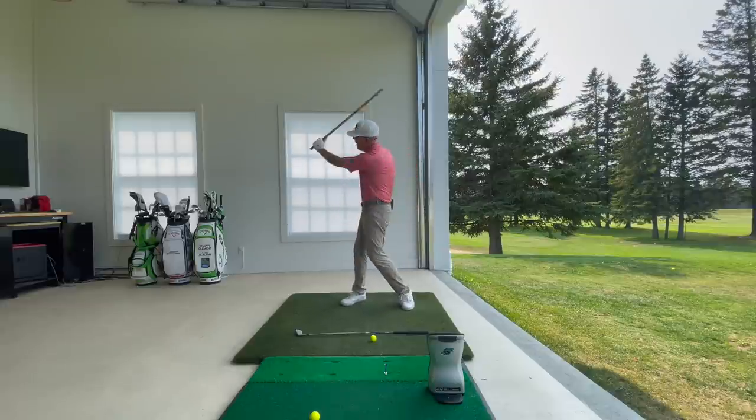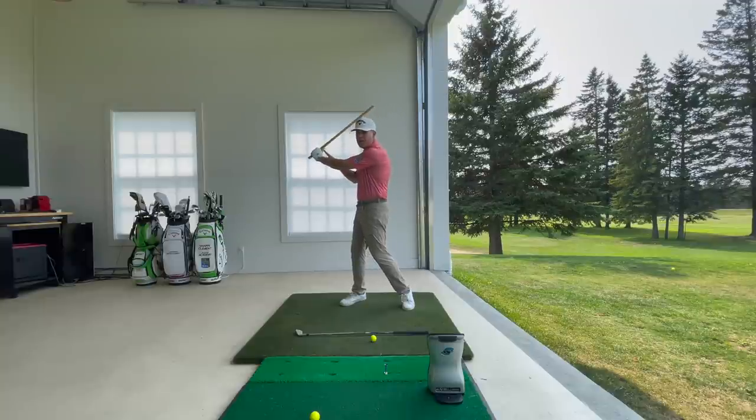Why is that so important? Because at the top of the backswing, your golf club is going to be settling on top of the tip of that lead thumb.